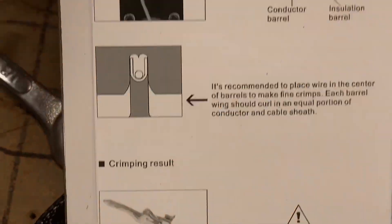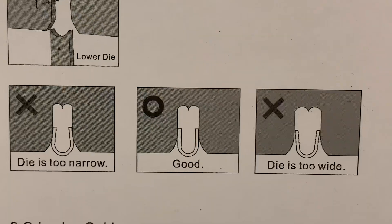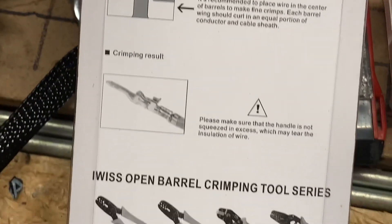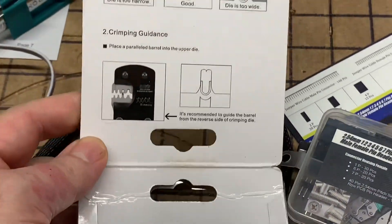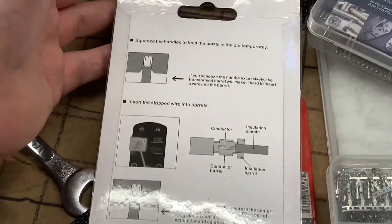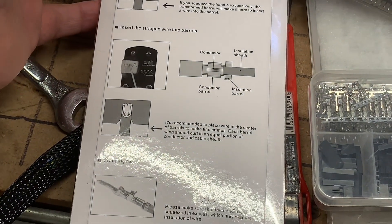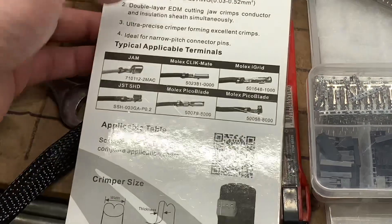It tells you how to figure out whether the connector you're using is too narrow, good, or too wide. That, in conjunction with a Teaching Tech video on how to do this crimping, has really helped me make this go from just unbelievably frustrating — like playing golf and being really bad at it, where golf is just self-torture.